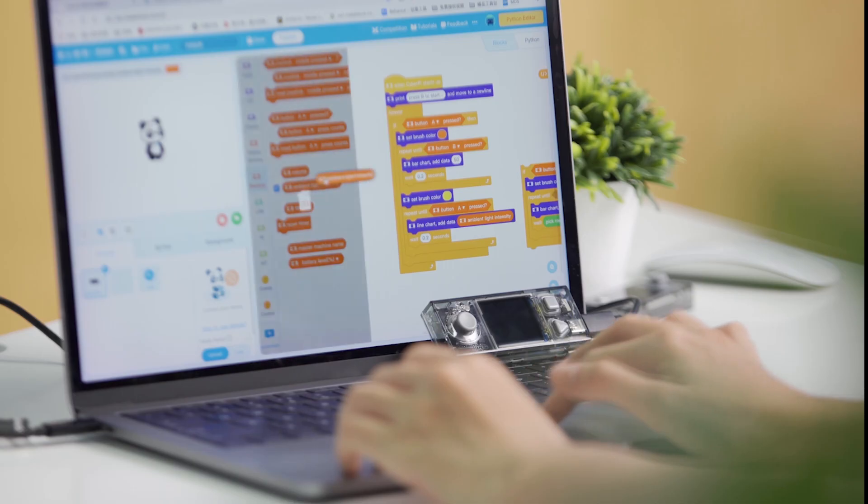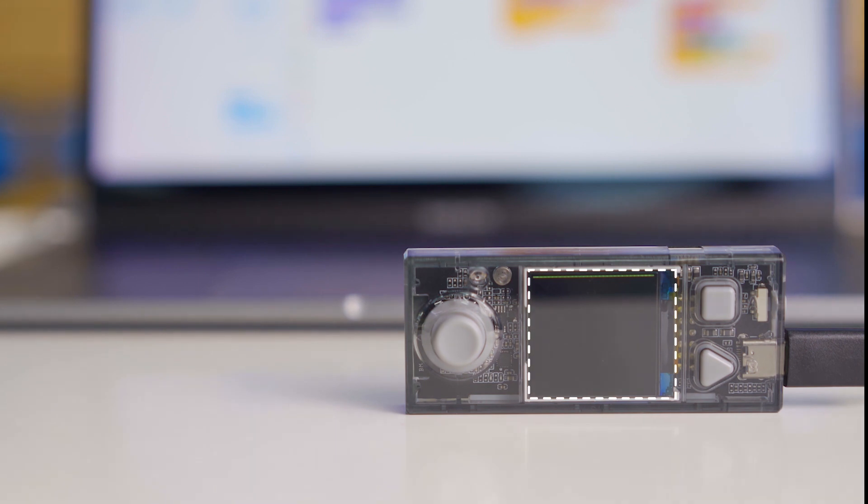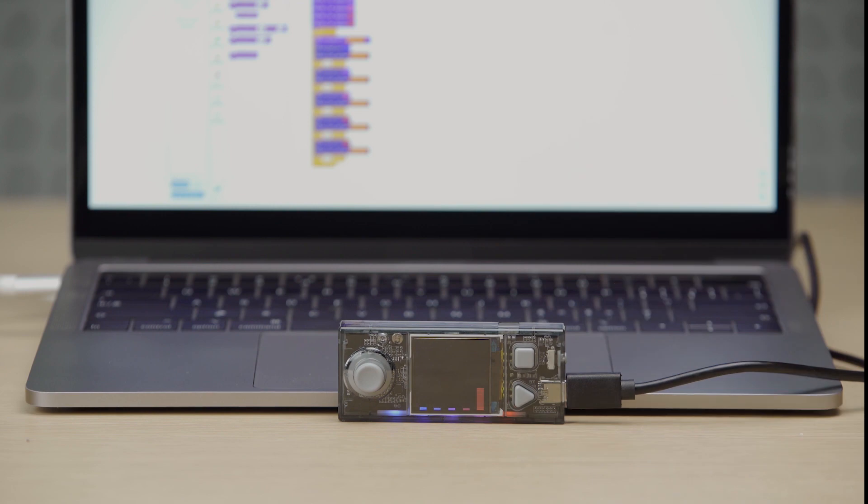CyberPi is equipped with sensors. Simply drag and drop a few blocks to create a program. Easily collect information from your environment and incorporate data science into your lessons.